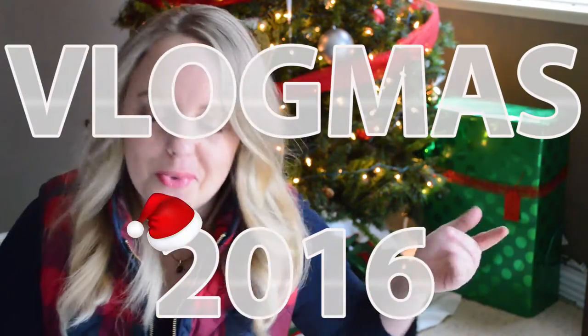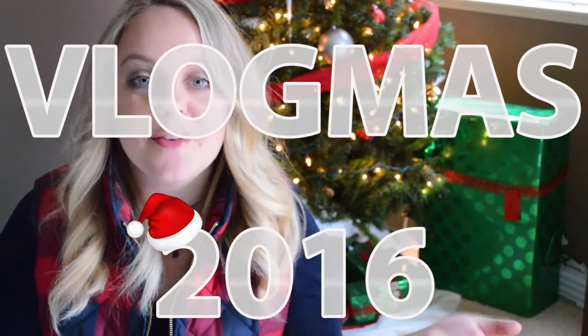Hey everybody, welcome back to my channel. I hope you all are doing well, and I hope you are enjoying Vlogmas. If you're new to my channel, I'm putting out a video every day leading up to Christmas, so hit that subscribe button so you don't miss a video. But last year my holiday series, I did a video specifically on what my wrapping paper theme was that year, so I figured I'd do it again this year, because every year I like to do something different, so let's get started.